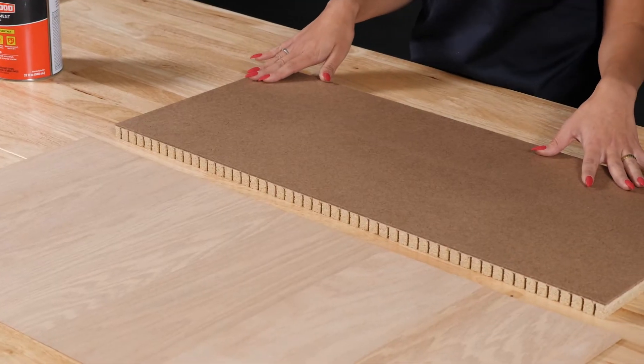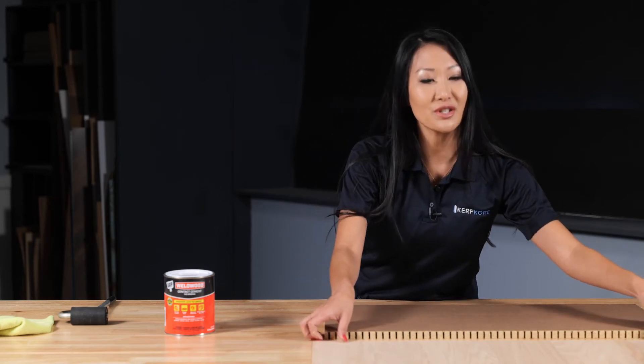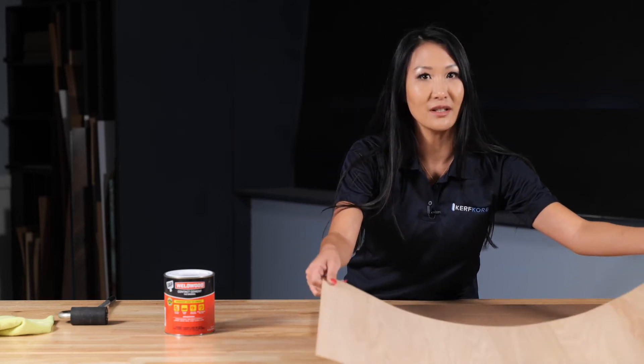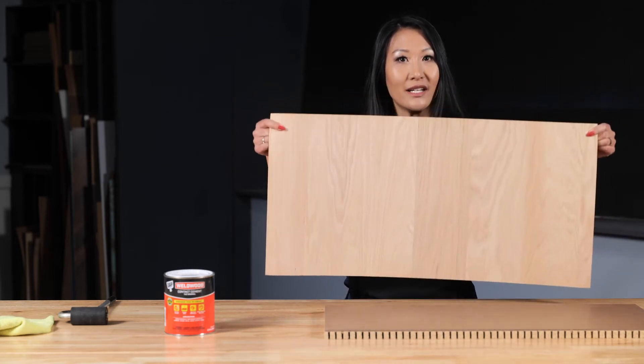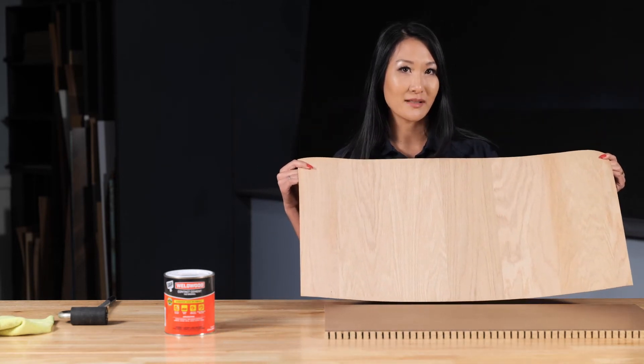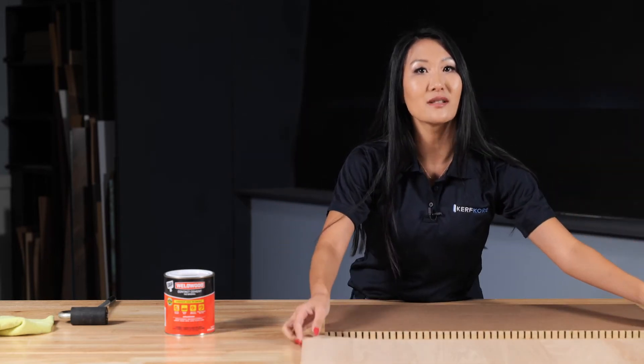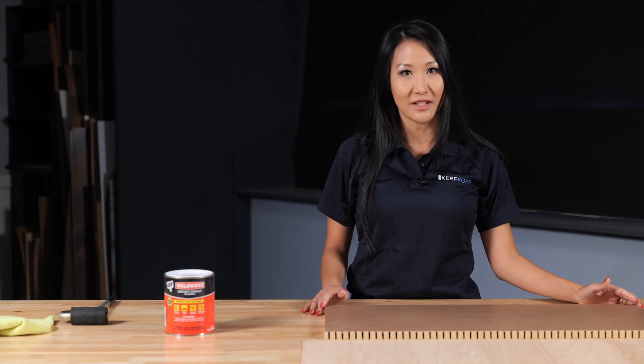For this project we will be working with a three by one piece of Flexboard with a three-quarter inch particle board core. We will be applying an Appalachian Traditions paperbacked veneer, and as you can see the veneer is slightly larger than the Flexboard piece. This allows for extra surfacing material on the edges that we will trim off for a clean finish.